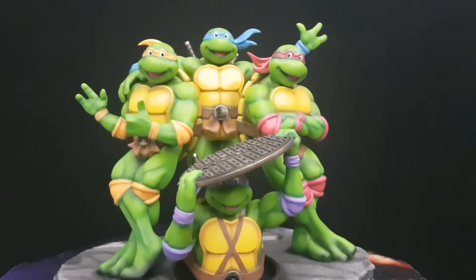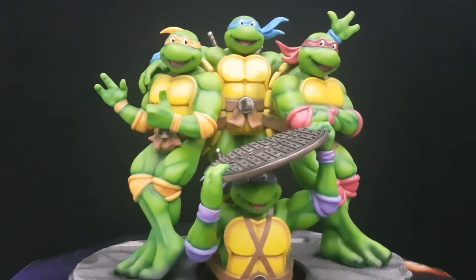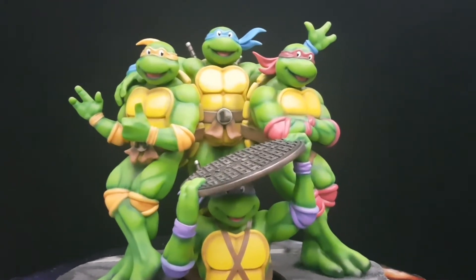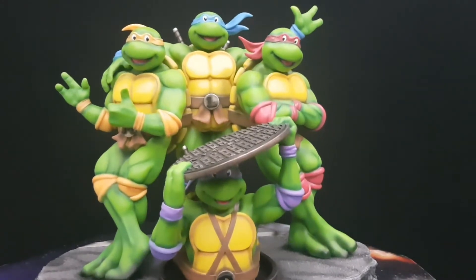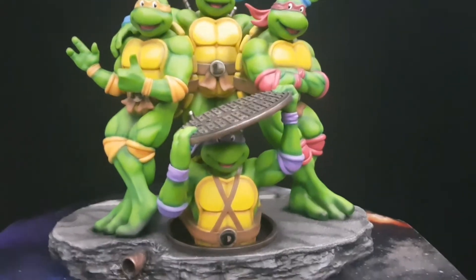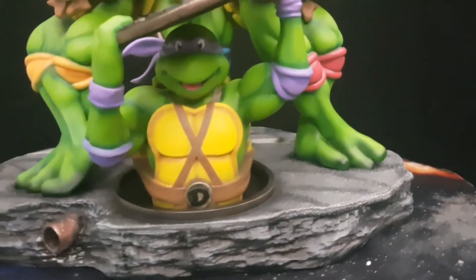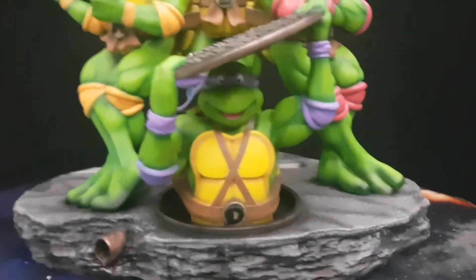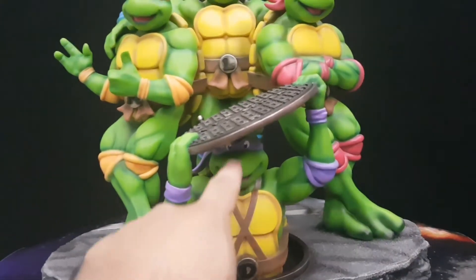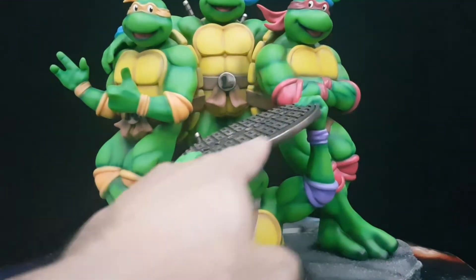Before I get into the details, I want to make clear this is a prototype, but it's basically more or less the final version they're going to go with. Installation and the way you put the statue together is pretty simple — you have the base, and I like the nice asphalt look they've gone with. Then you install Donatello. He comes as one piece: his head, the bow staff at the back, and the sewer cover with his hands.